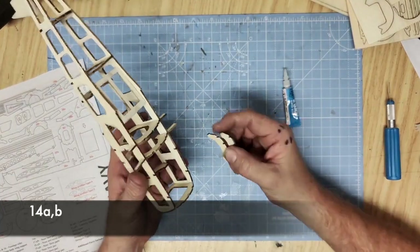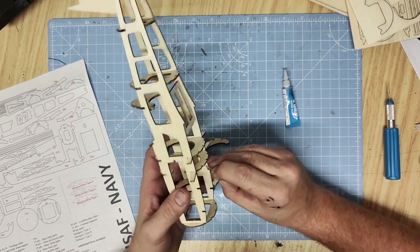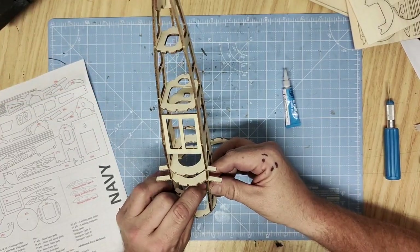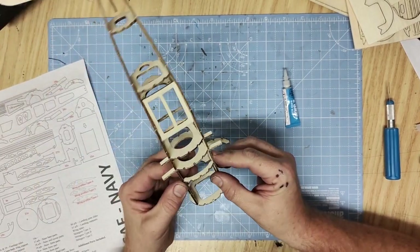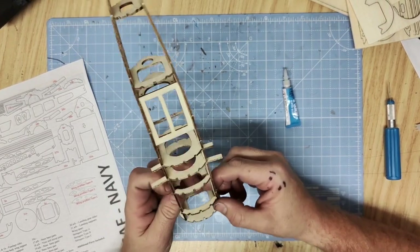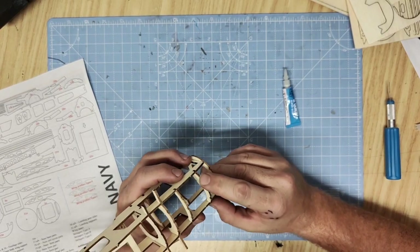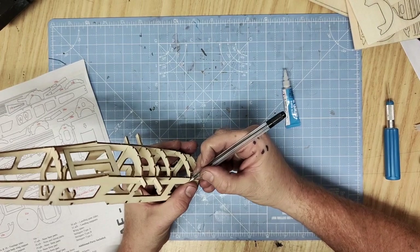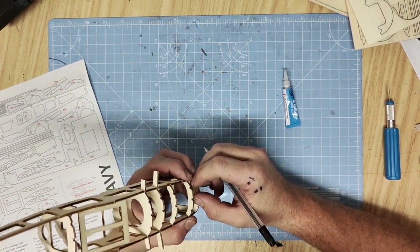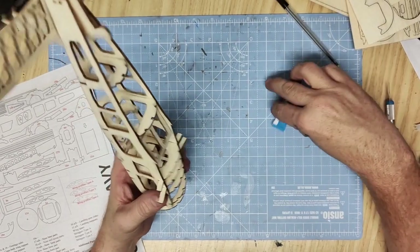Parts 14a and b form the underside of the nacelle and slot into these tabs here. They're the same so it doesn't matter which tabs you slot them into, just make sure they're in and pushed down. They are quite delicate so be careful when pressing them in. Keep them in the middle to get the balsa wood fully supported and a nice easy fit. Once you're happy with it, just glue the end tabs.